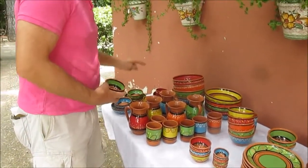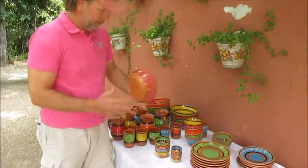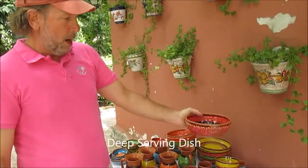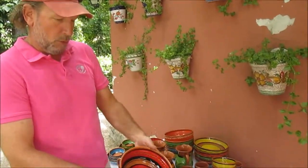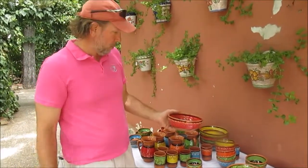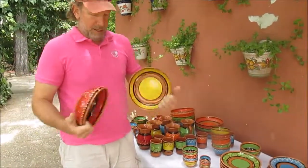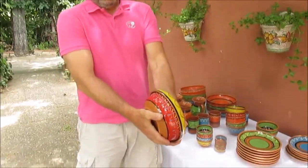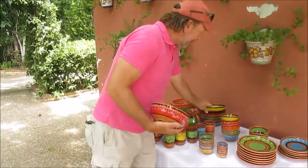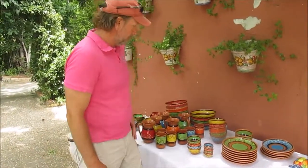We sell these dipping dish sets in each of the five different colors. The final new item we're adding is a deeper serving dish for things like mashed potatoes, casserole, soups, gazpacho, cold soups, warm soups. This is a new size — a little bit smaller than our flatter serving dish, but I think it's a very nice size and hopefully our customers will find it very useful.